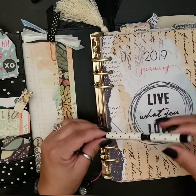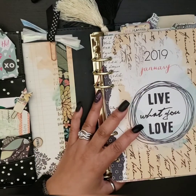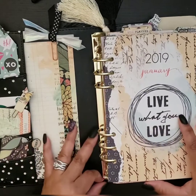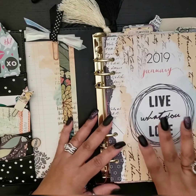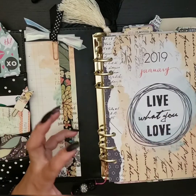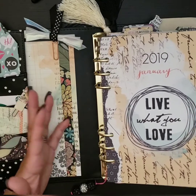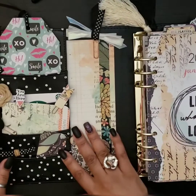Even my Coco Daisy pen is perfect with this planner, and I'm actually leaving this pen in and going to use it again with my January 2020 setup. As I was looking through, getting ready to take everything out, I noticed many of the dashboards could actually be used again, so I may try to figure out how to incorporate some of these dashboards and pages into my new planner.